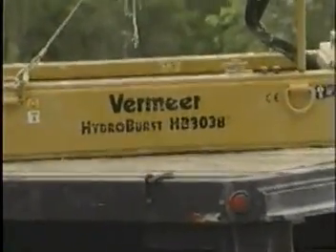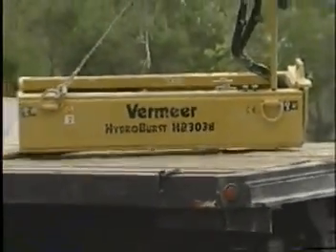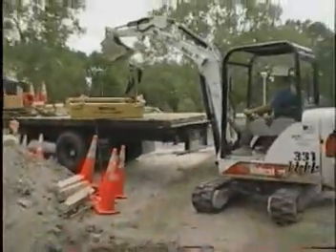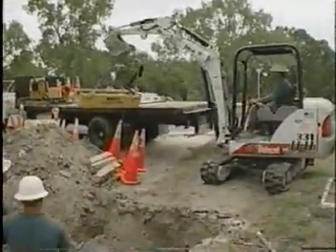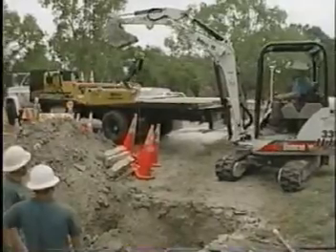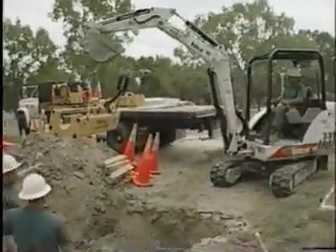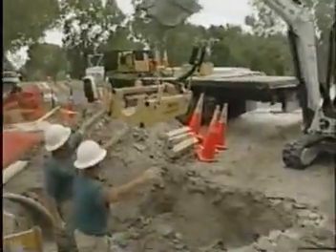The beauty of the Vermeer bursting system, the 3038, is the smaller size, the lightweight, and the compaction. Being so light and easy to move around, as you can see with this three-ton excavator, there's no problem actually moving it on and off of our truck. Getting it to the job site is no problem whatsoever.